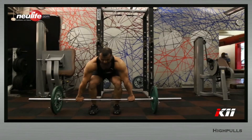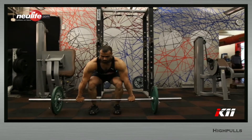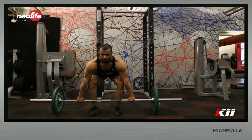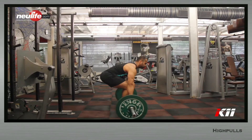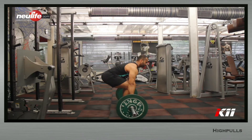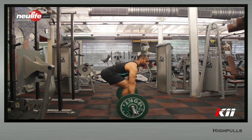You know the starting position is correct if the torso is almost parallel to the floor. The hip is hinged back as far as it can go and the tibia is perpendicular to the floor. At this point, there should be absolutely no spinal flexion. Set your gaze forward and slightly low. This is the starting position.